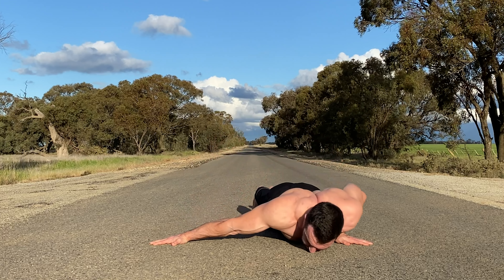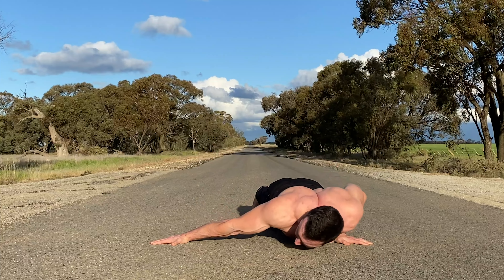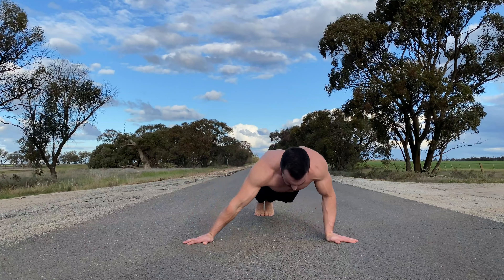Perform push-ups with the hands facing out, keeping one arm straight. This will bias one side and help you work towards the one-arm push-up. These can be done repeating the same side or alternating sides with each rep.